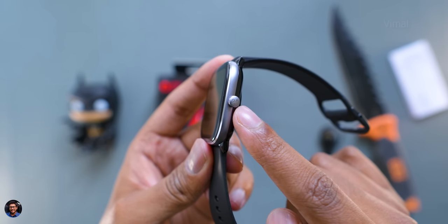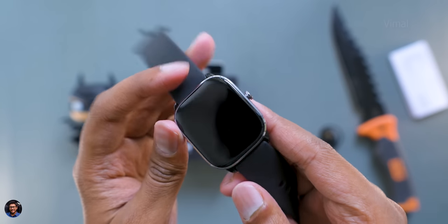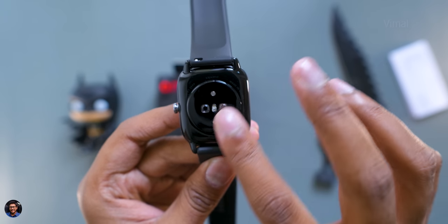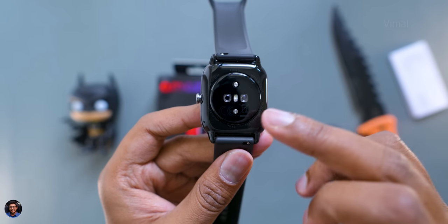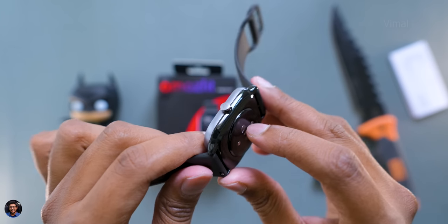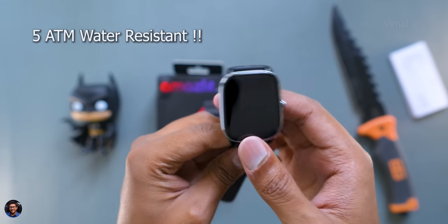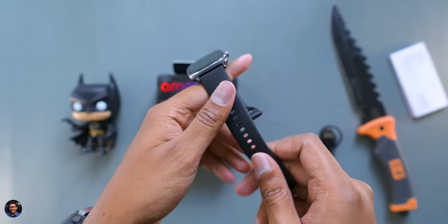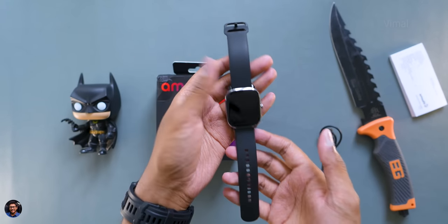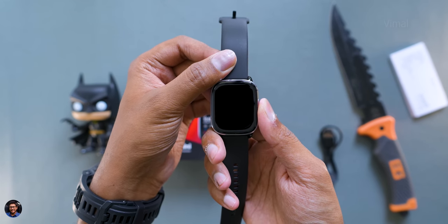It also has an anti-fingerprint coating, giving it a premium look and feel. There's a beautiful metal crown on the right side with the Amazfit logo, and a chamfered edge that adds to the premium finish. Build quality is very good — a mix of aluminum alloy for the watch case and polycarbonate for the bottom panel. The GTS4 mini is also 5 atmospheres water resistant, so about 50 meters. Strap quality is also very nice — soft and durable silicone straps that are replaceable.